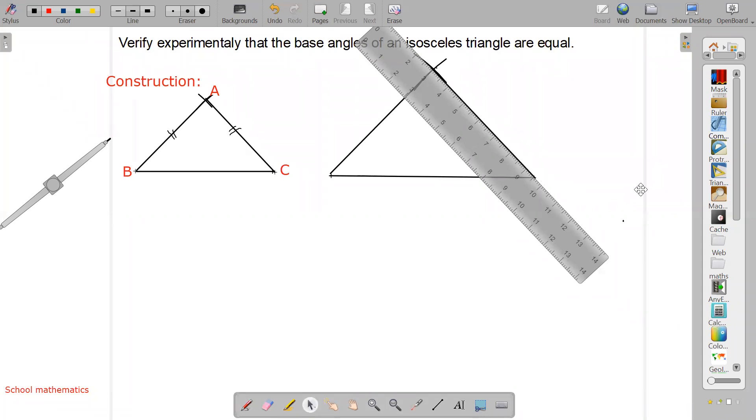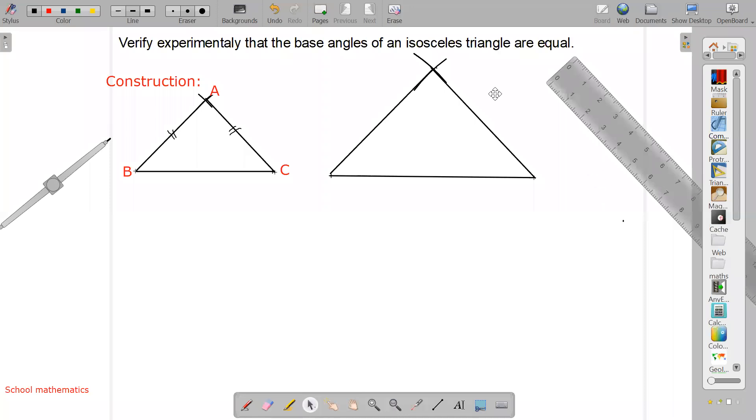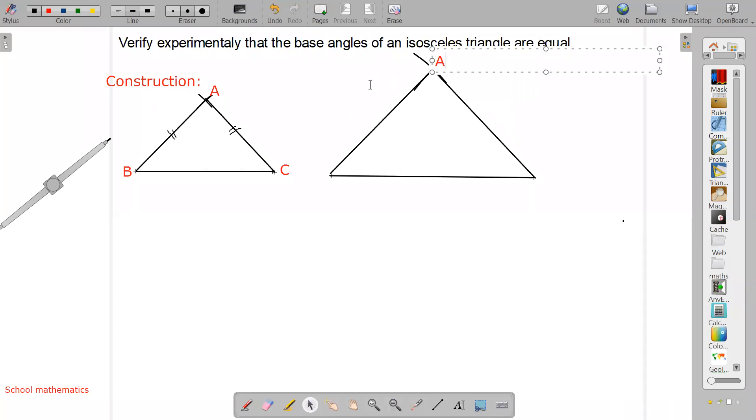Now let's label this second triangle. We write the vertex names: angle A, angle B, angle C. Here also we make these two sides equal — AB equal to AC. For example, if you are making AB three centimeters, AC must also be three centimeters. If AB is five centimeters, make AC also five centimeters.